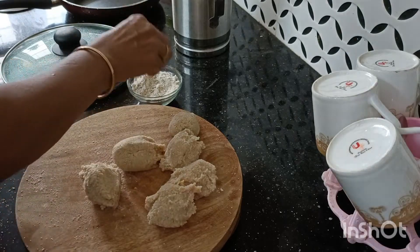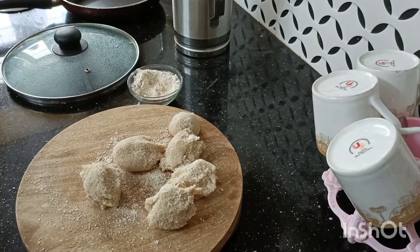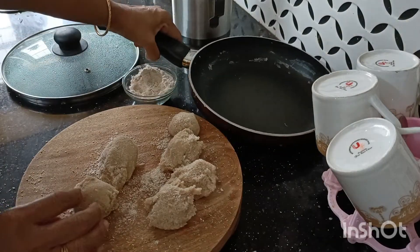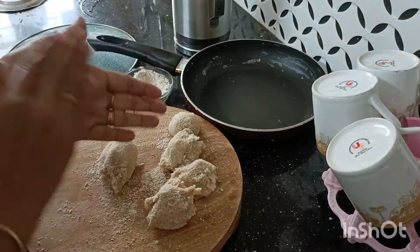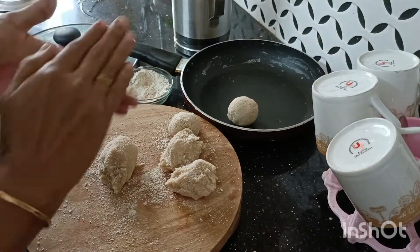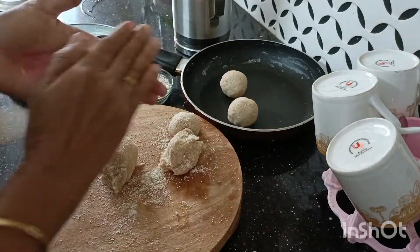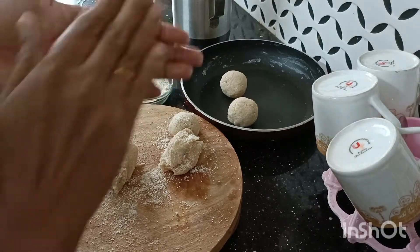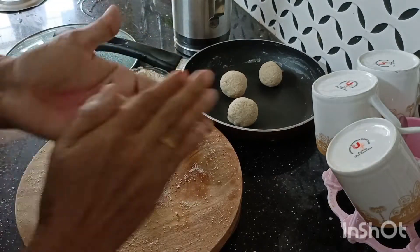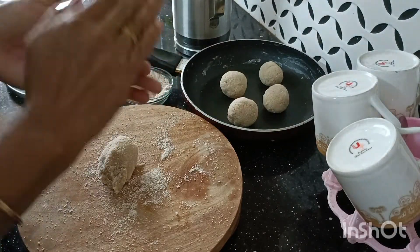Put the sauce on the top. When you cut the sauce, put the sauce on the top. Put the oil in the middle of the pan.